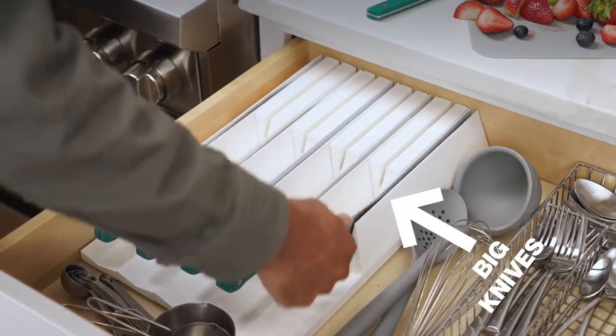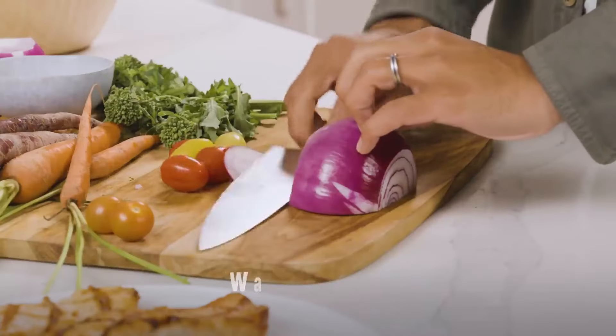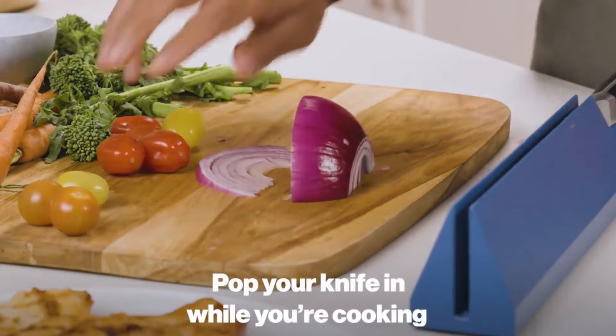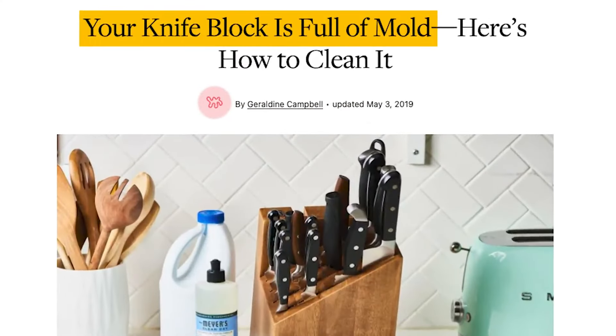Big knives go here, small knives here. They bring much-needed order to the chaos of the kitchen. Want to keep your hands safe and your workstation more organized? Pop your knife in while you're cooking. Knife covered in schmutz? Just rinse it later with soap and water, unlike your wooden knife block.